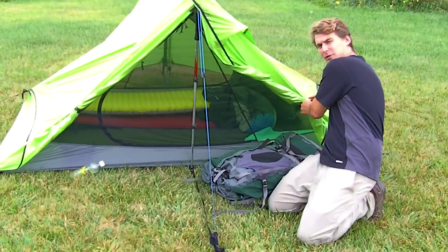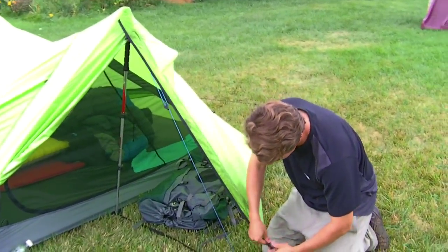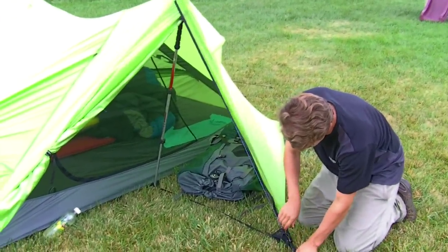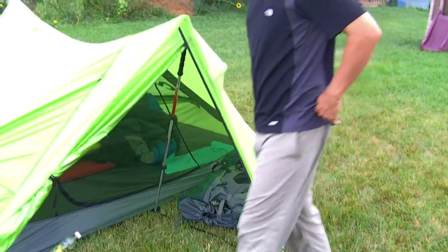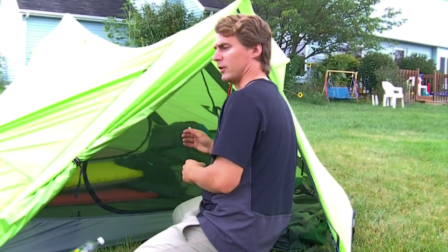That said, it's not really a tarp tent either. In fact it's pretty much a hybrid between the two. Come inside and I'll show you a little bit about the size and what makes it such a great hybrid.